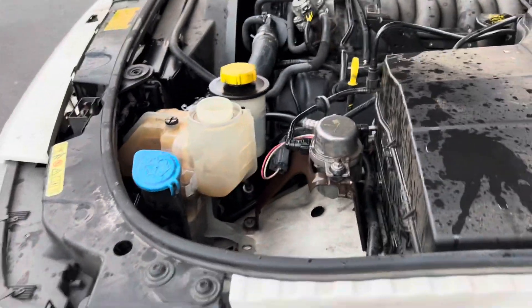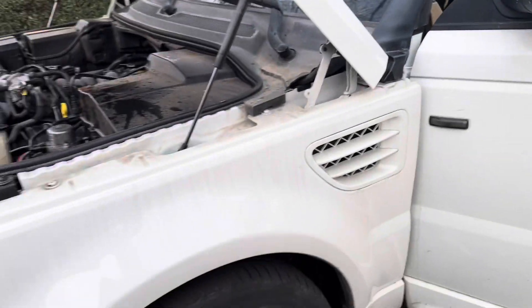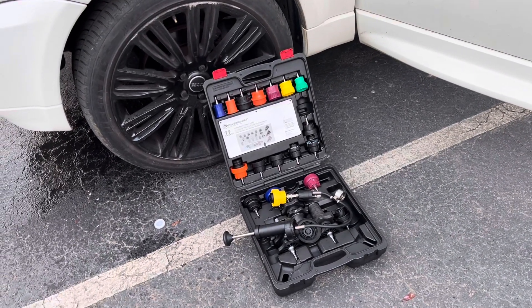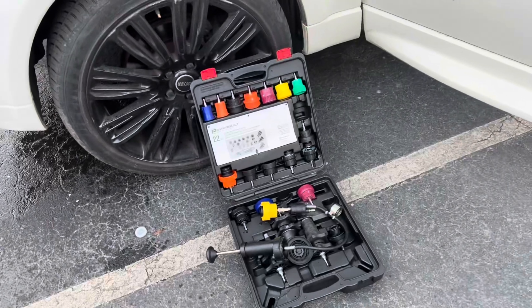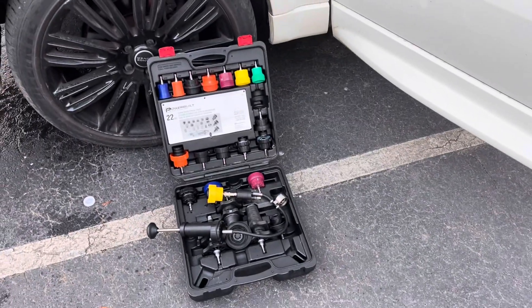With that being said, I'm going to go ahead and call this video to an end. I'm going to shut things down, return this kit back to the store because you rent it for $289 and once you give it back they give you your money back. So that's what we're going to do, and I'm going to go ahead and buy a head gasket fix and make another video trying to fix it that way.